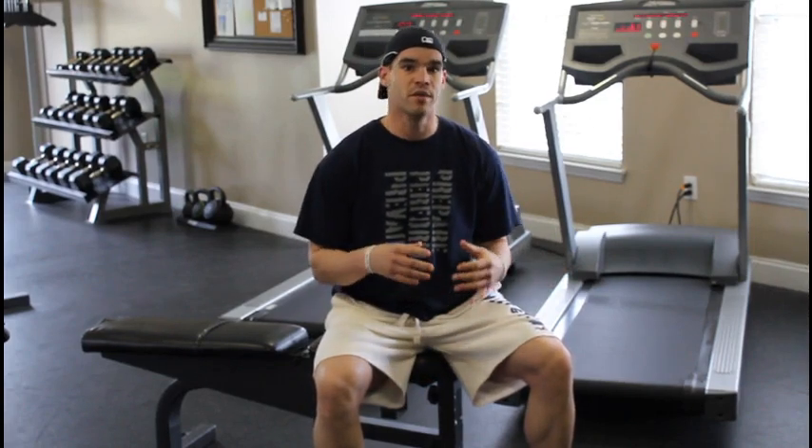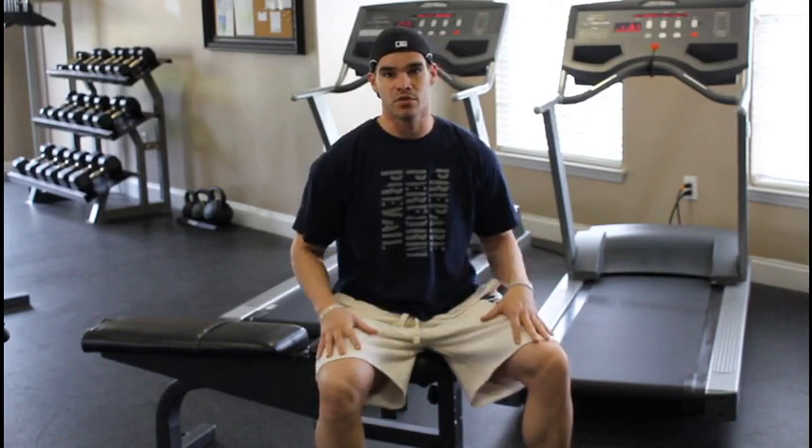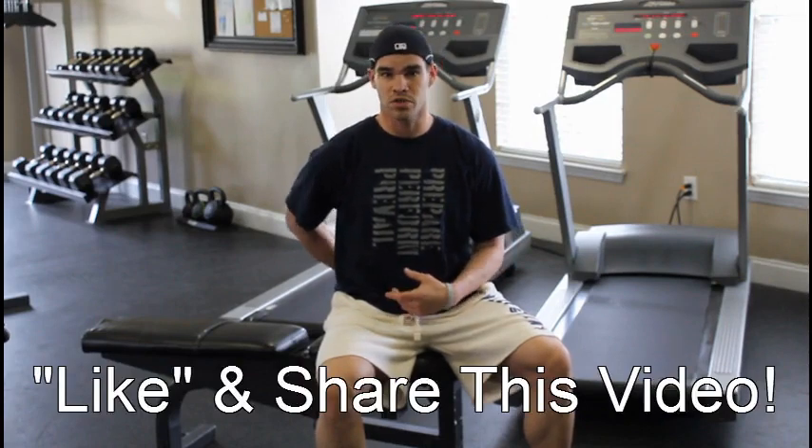There are a lot of vertical jumpers out there that think that all they have to do is strengthen their legs and their core to get stronger. But a lot of times they forget about the posterior aspect of their core, which is going to be your spinal erectors and your low back. So today I'm going to show you one of the great exercises to strengthen your low back.